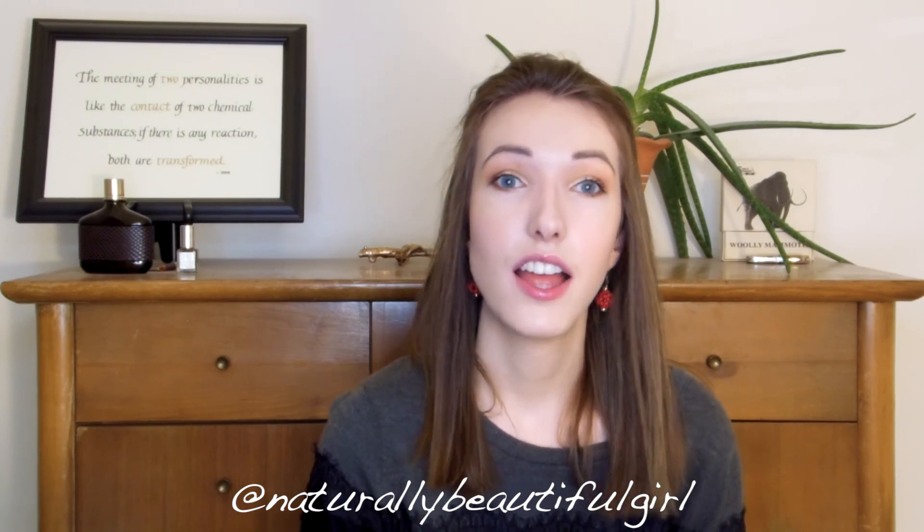I hope you have enjoyed this video. If you have, be sure to give a thumbs up and subscribe to my channel. Also check out my Instagram — my handle is down below, I'm at naturallybeopogirl. Thank you so much for watching and I will see you next time. Bye.